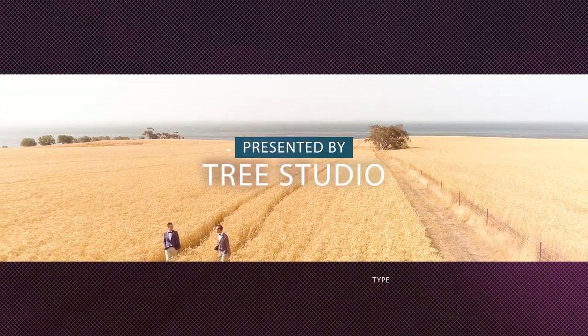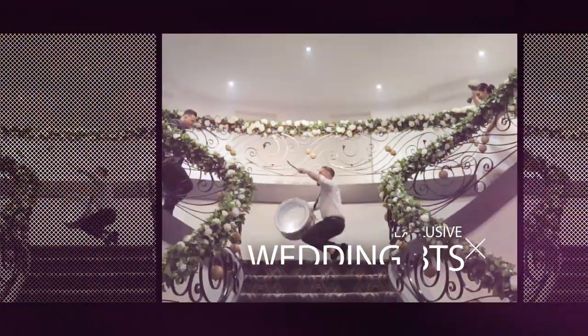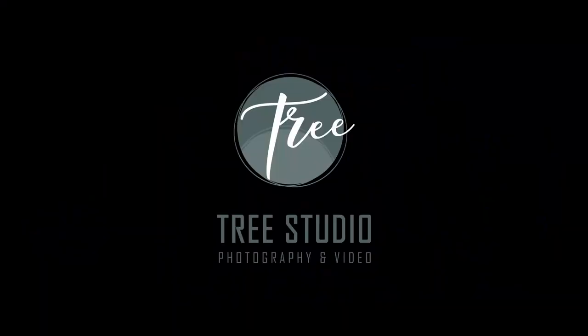Hi guys, I'm Kyle from Trey Studios and I thought I might give you a few tips on how to do your tie for your wedding day. First I'm going to be showing you a simpler knot, and this is something that you can wear every day or to a wedding or a formal event.